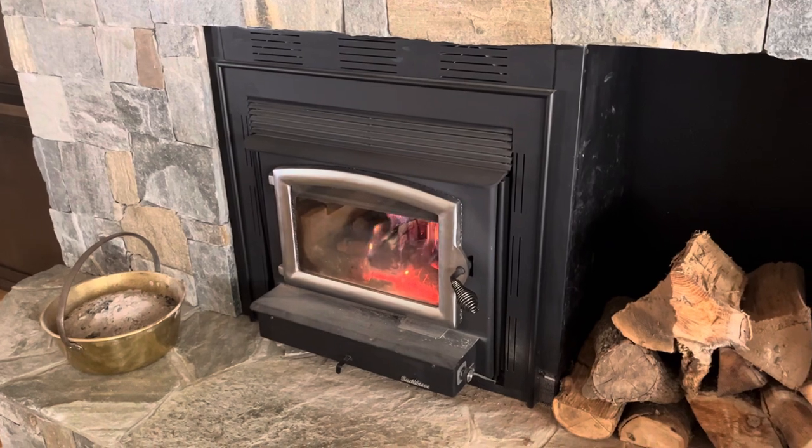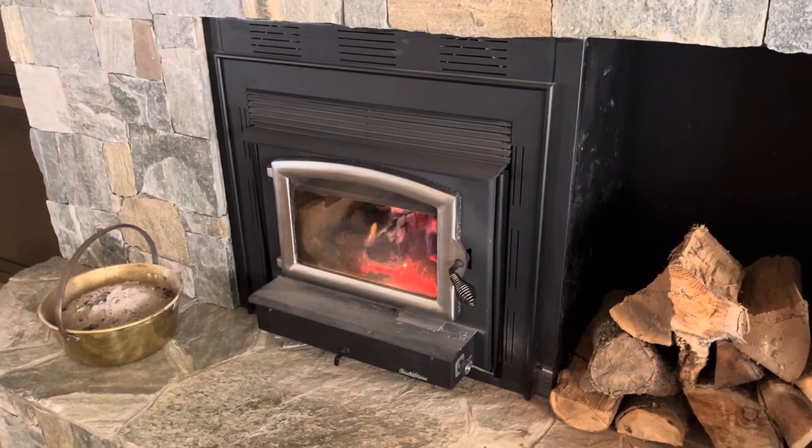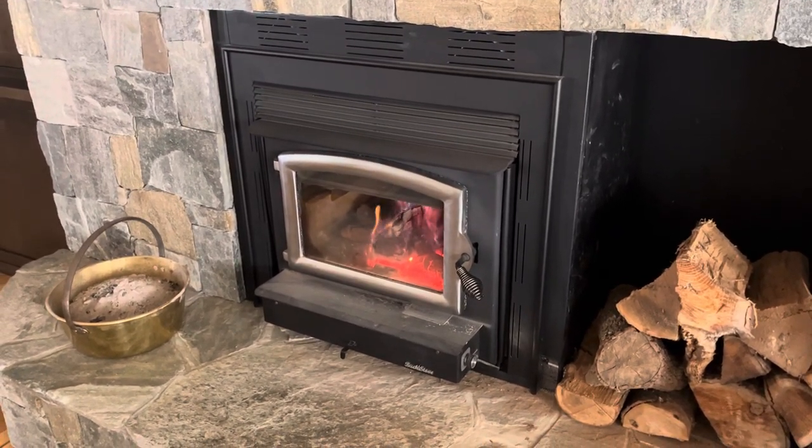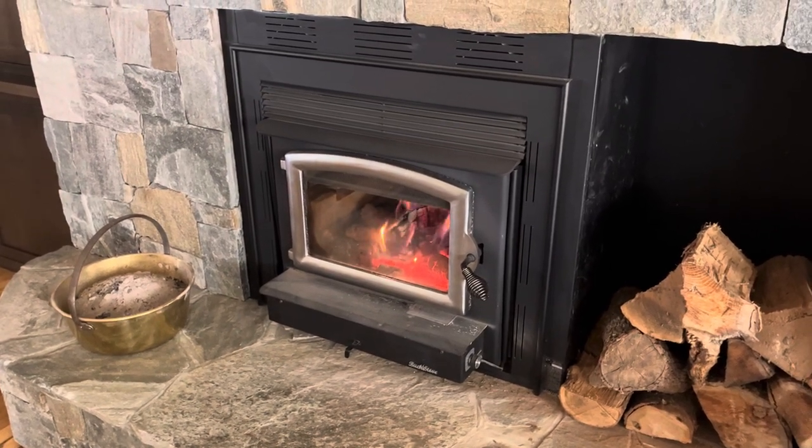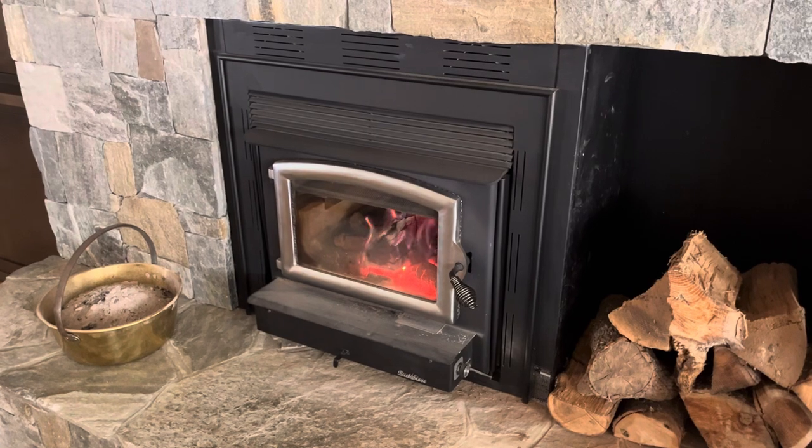We're in the mountains of Western North Carolina and it can get cold here, so it's always nice to have heat. We run it pretty regularly.